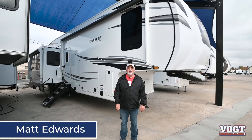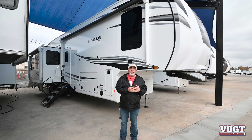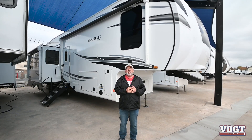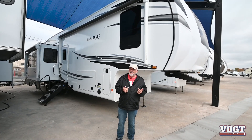Hi folks, Matt Edwards here with Vogt RV, and today I have the privilege of showing you the 2021 Eagle 347BHOK, which stands for Bunkhouse Outside Kitchen.